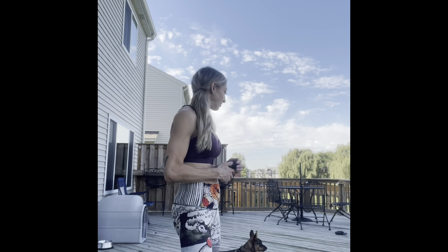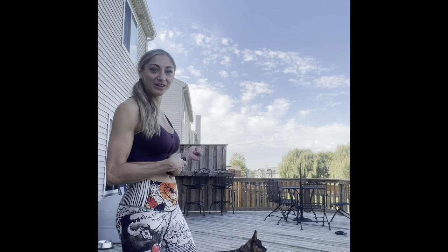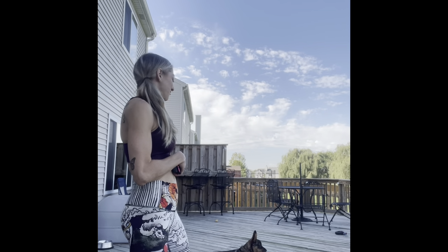Hey everybody, welcome to your workout for the week. We are going to get started right away with our warm up. Just keep your water handy. All you need is your mat. I will have some puppies coming in and out — I have my little guy right here and my two grand puppies over today. If you have your puppies, they're welcome to join in on your workout. Get some water, get your mat, and let's get ready to go.